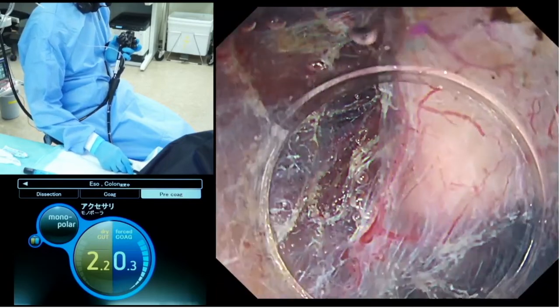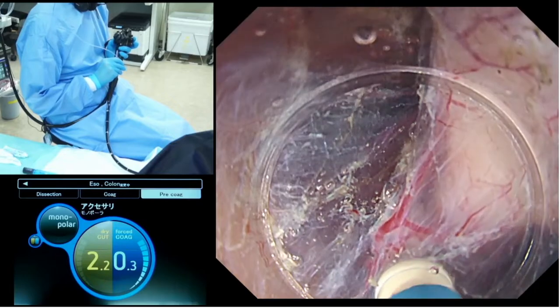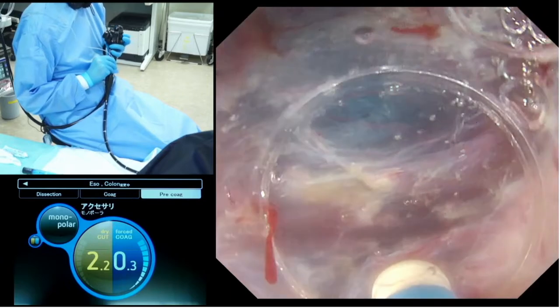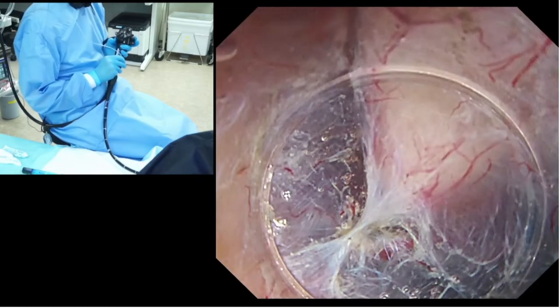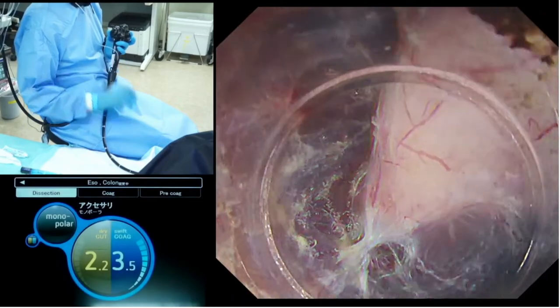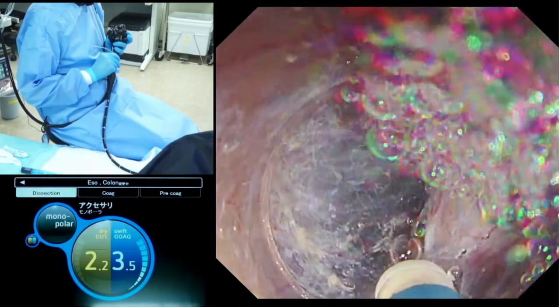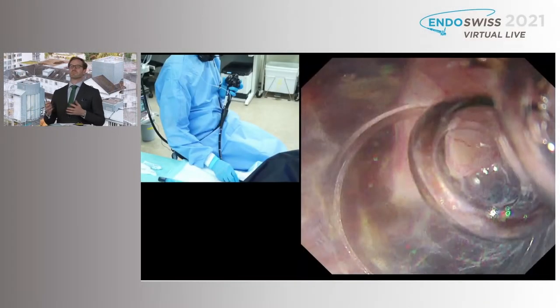I usually switch to a very low setting of forced coagulation, which is 0.3 forced coagulation. Then hook this blood vessel with the open tip of the dual knife and coagulate it until it completely turns whitish. Once the vascular network turns completely whitish, we can safely dissect here without having any bleeding.